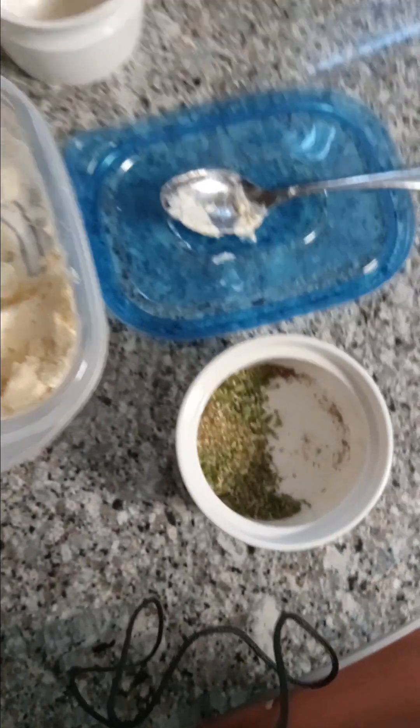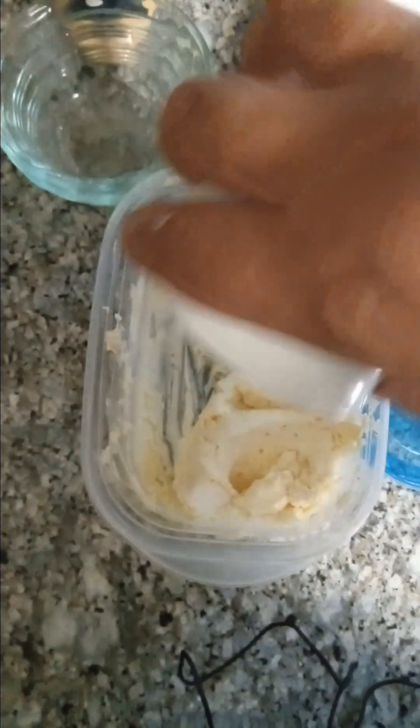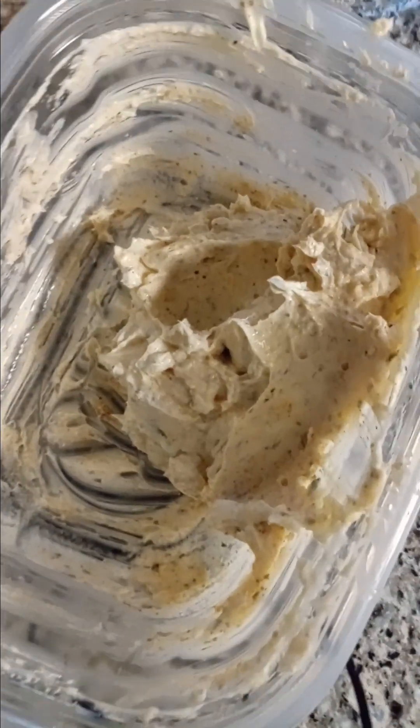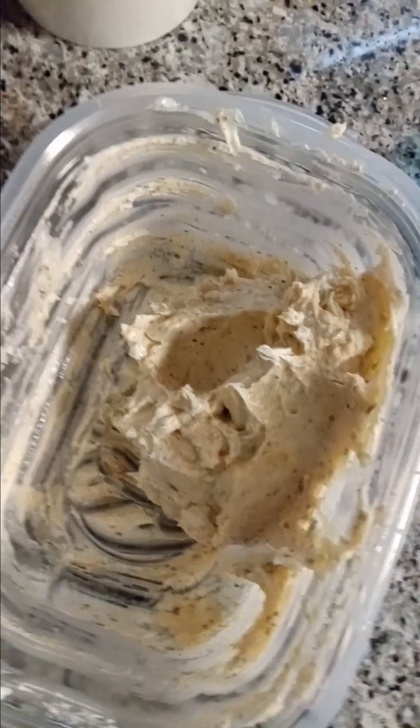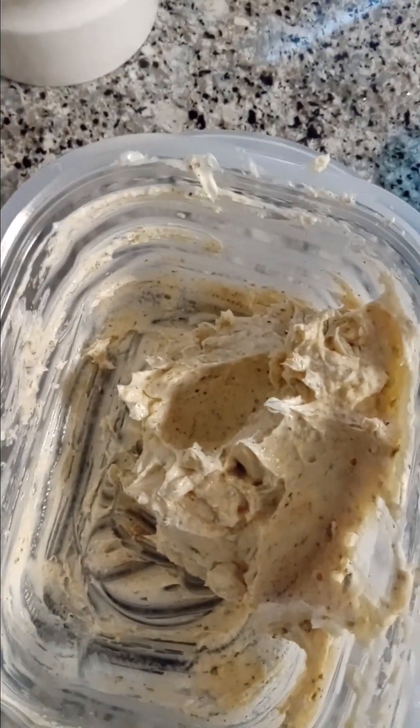Next, we're going to add this to there. Last but not least, we're going to want to mix that all up. Something like that is what you're going to end up with. It's going to smell very garlicky — that's the whole point of it. It's garlic butter.